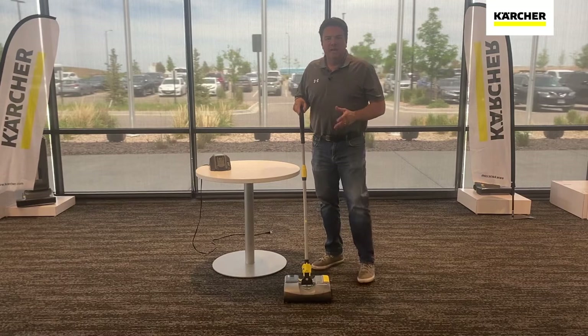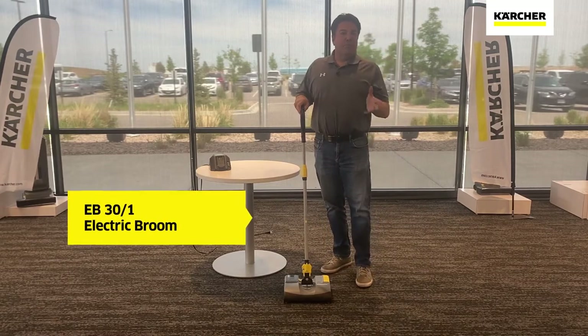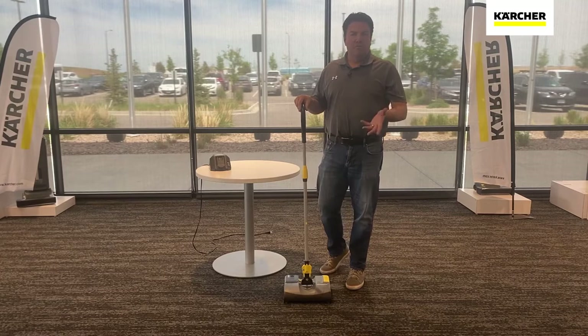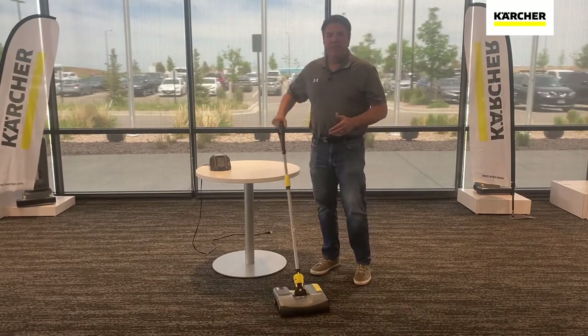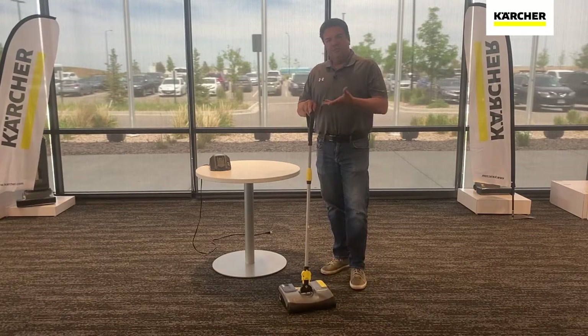Hi, Tom with Karcher. Let's take a look at the EB30-1 — electric broom. The 30 stands for 30 centimeters, which is 12 inches, and the 1 stands for one liter of recovery, about one quart. We'll look at the use, the operation, and the maintenance of the EB30-1. So let's take a look.